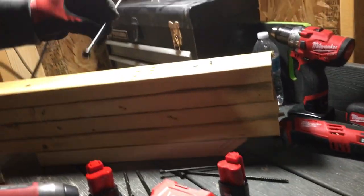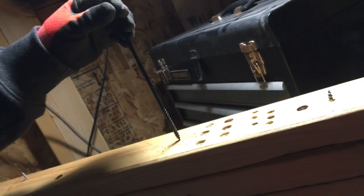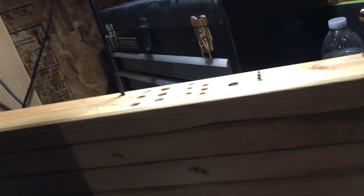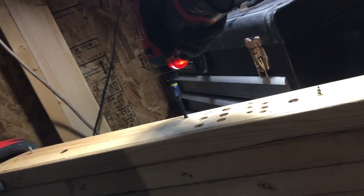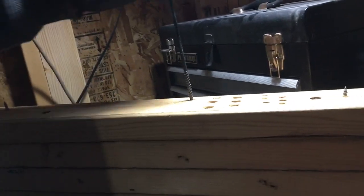Now let's try these guys. Nobody would ever use these with a 12 volt, but with Milwaukee you can, so let's see. We'll do it with the 2 amp hour first. 3, 2, 1. Wasn't too bad. Nice.